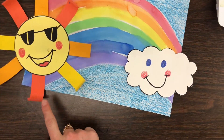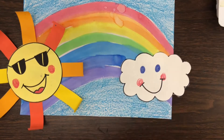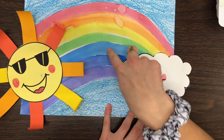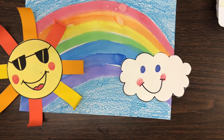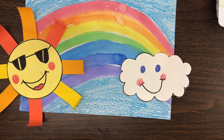Here is my completed project! I glued on my sun and some sun rays and my cloud to both ends of the rainbow. Remember the rainbow is Roy G. Biv — red, orange, yellow, green, blue, indigo, and violet. I hope you guys had so much fun learning all about rainbows! Now take a picture and upload it to Schoology. Happy creating!